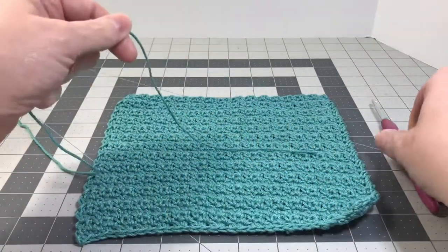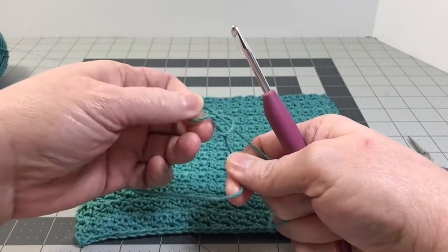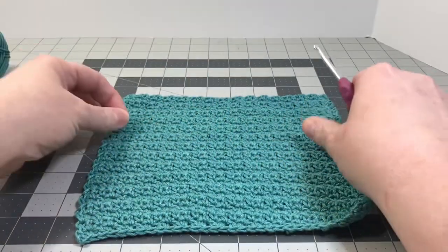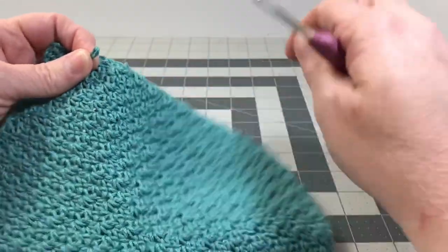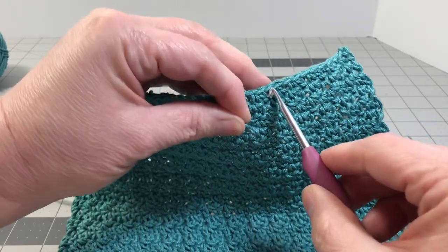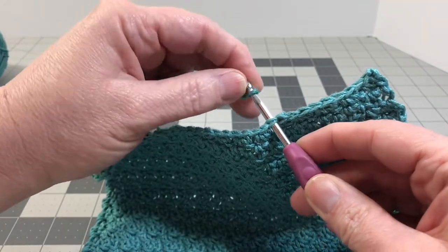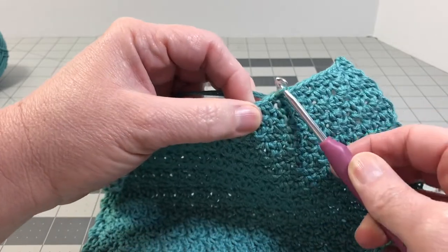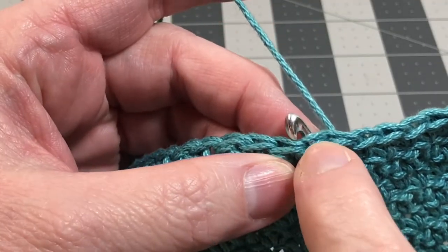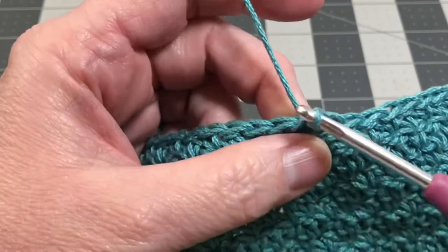The first thing we're going to do is attach our yarn — we're going to do a slip knot and put it onto our crochet hook and draw it up tight. Then I'm going to take it off. Making sure I've got the right side of my project, I'm going to get my hook and stick it right through the top of a stitch — it looks like a V. Then I'm going to put my slip knot right onto my hook and draw it through. To make a slip stitch, you go into the next stitch through the top, yarn over and pull that yarn through, pulling the first loop through the second loop — that's a slip stitch.